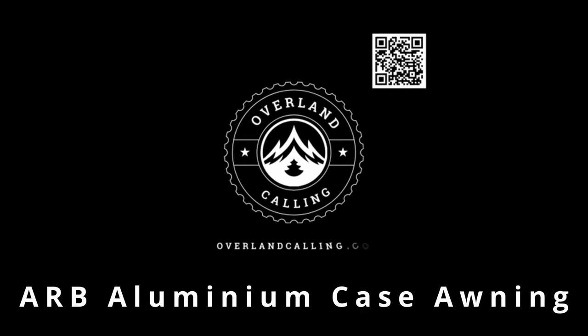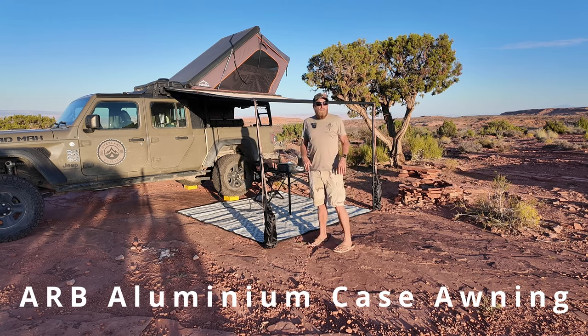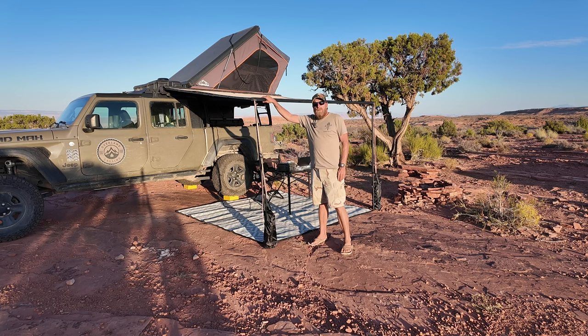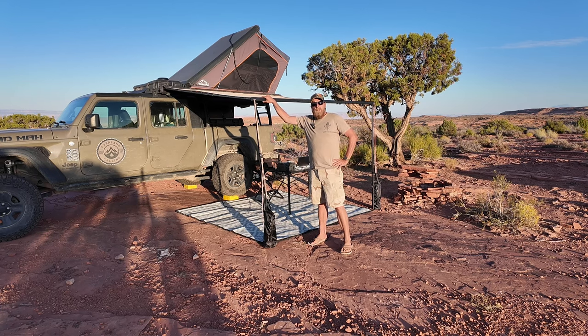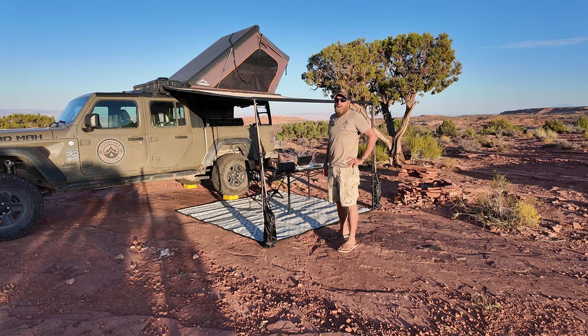Hello everyone, my name is Brian and welcome to Overland Calling. Are you interested in awnings and maybe not totally sold on the 180 or 270 degree options, checking out different options? Well, you made it to the right spot. I do a lot of camping, I even work from the road — I'm typically out probably three to four months out of the year.